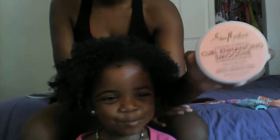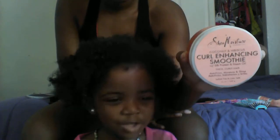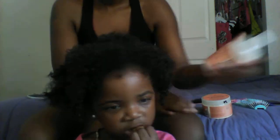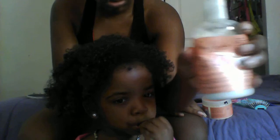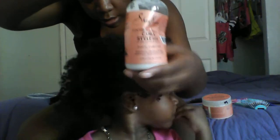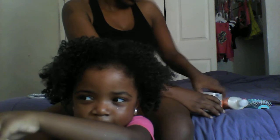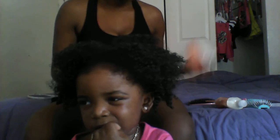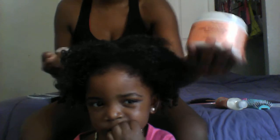So we're going to be using the Curl Enhancing Smoothie along with the Curl and Style Milk. We're going to start off with the Curl Enhancing Smoothie.